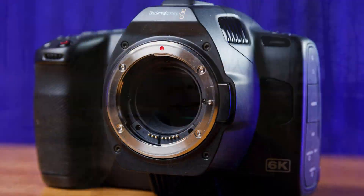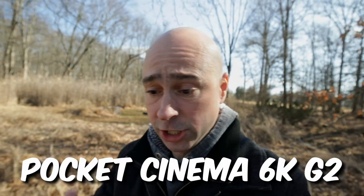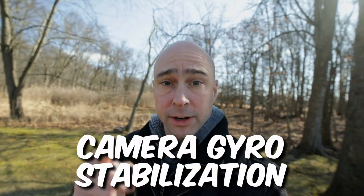I don't know about you guys, but I don't want to sit around and watch footage that's all shaky. Thankfully DaVinci Resolve has this covered. If you own one of the Blackmagic Pocket Cinema cameras — the 4K, the 6K, the 6K Pro, or the 6K G2 that I just did a review on — this video is for you, because you're going to be able to use something called gyro stabilization in DaVinci Resolve. Let's jump back in the studio and check that out.